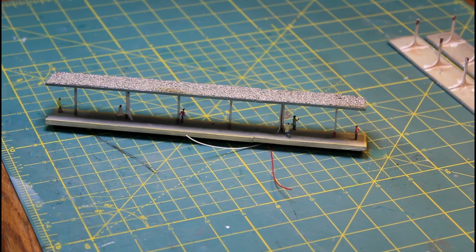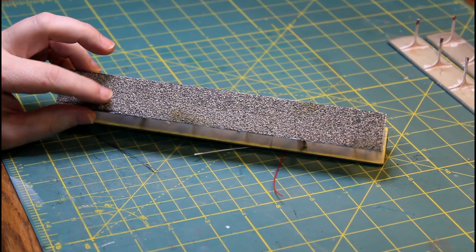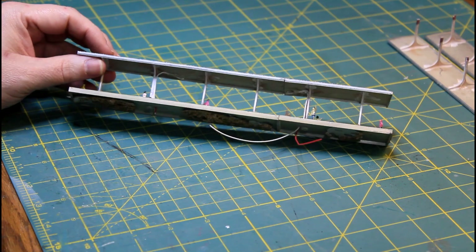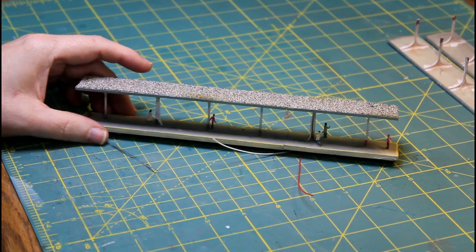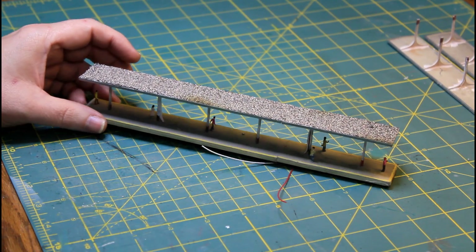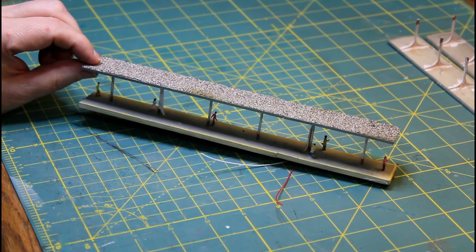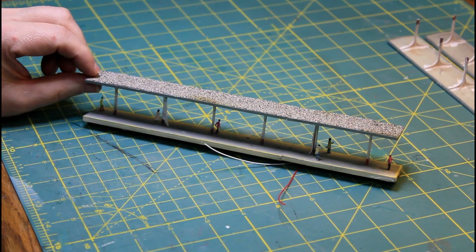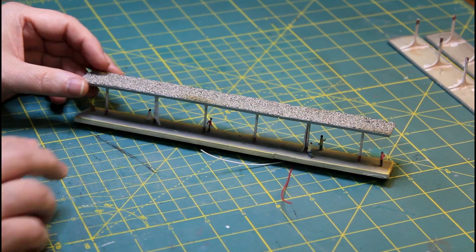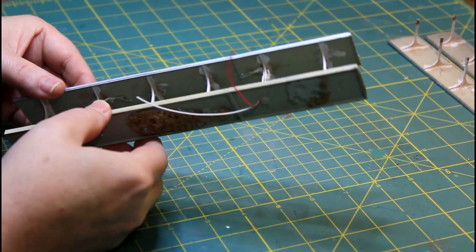So now I'm going to move on to the platforms, and what I want to address in here are the roofs. These are the old platforms that I had on my old train station. As you know, we talked about this in the past — these were too narrow and I had to make custom ones, and you've seen those already. What I want to get to is these roofs and the lighting that's going to go into these. These are the old ones, and what I did was I took my sprue cutters and I just cut off the roof off of the platform and got rid of the platform.